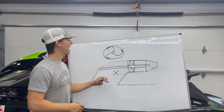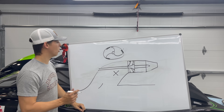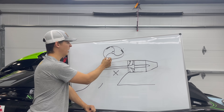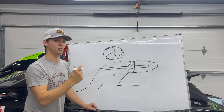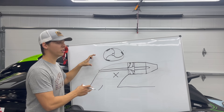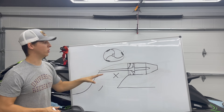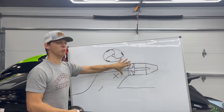Not only is cavitation bad for hole shot and acceleration, but you're actually damaging all of these components. Over time, the more you cavitate, the more it's going to erode away, the bigger this impeller to wear ring clearance is going to get, which ultimately will make it cavitate even worse and do even more damage. So this is certainly something you want to address and improve upon, not only for your hole shot and acceleration performance, but for your pump longevity as well.